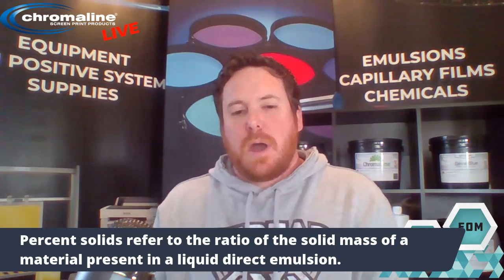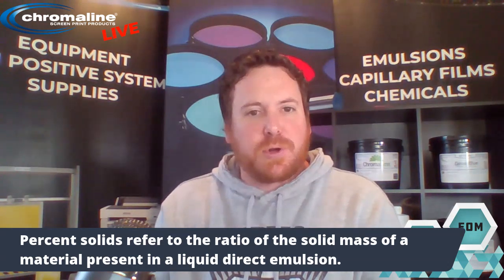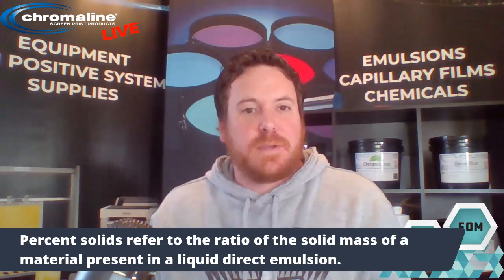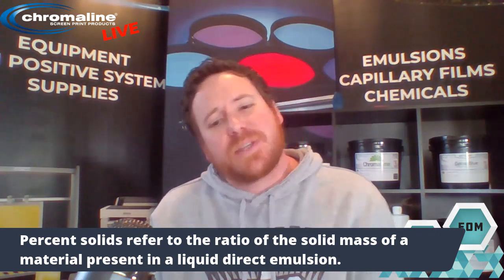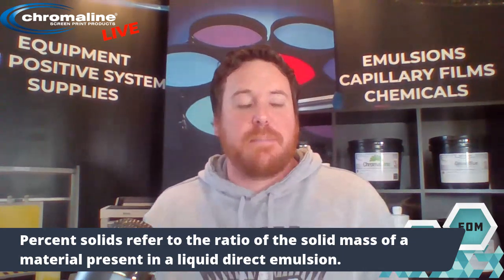I'm going to be doing an example with Chroma Blue and UDCHV today. Chroma Blue is 50% solids, which means that 50% of that emulsion is water. And UDCHV is 35% solids, which means 65% of that bucket is water.